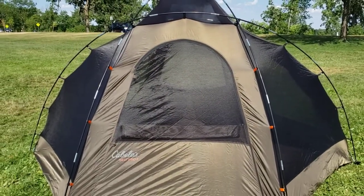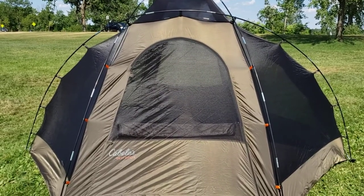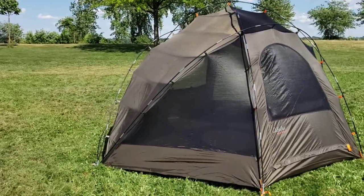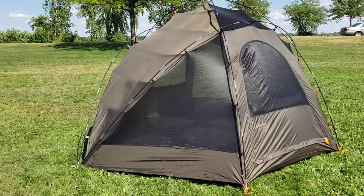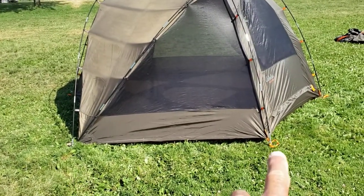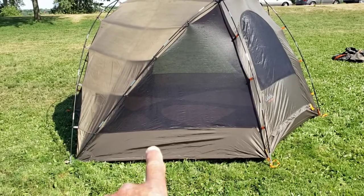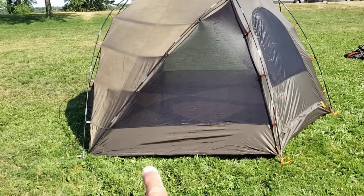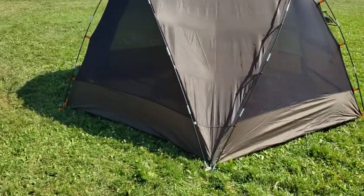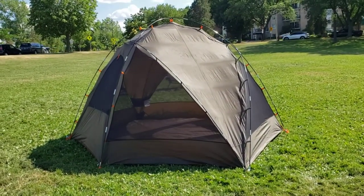I'll tell you something interesting about the windows once we get inside. Here are those large mesh walls I was telling you about — a huge mesh wall that goes all around many parts of this tent. The dimensions of these walls are five foot nine all the way around. If you've got short people camping with you, put them in their sleeping bags and line them up — but five foot nine is the width of those wall panels. There appear to be seven stake points on this tent when standing freestanding.